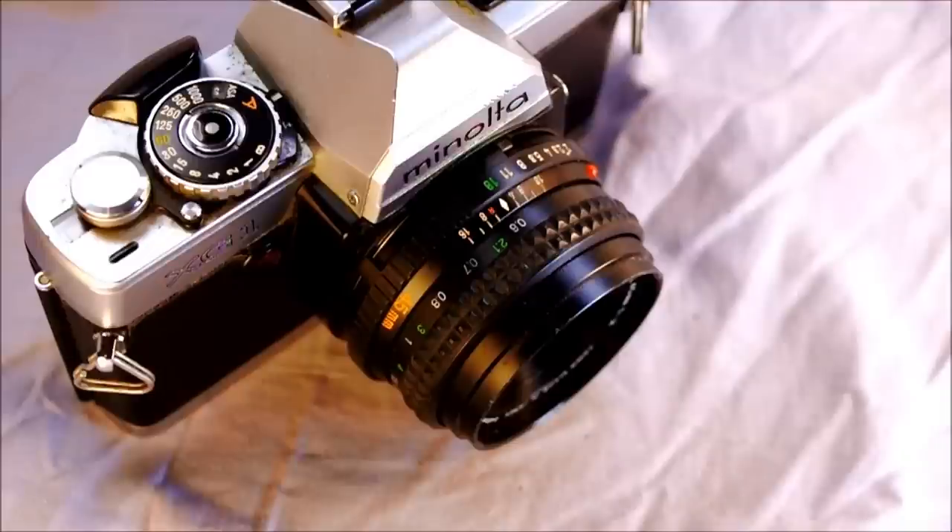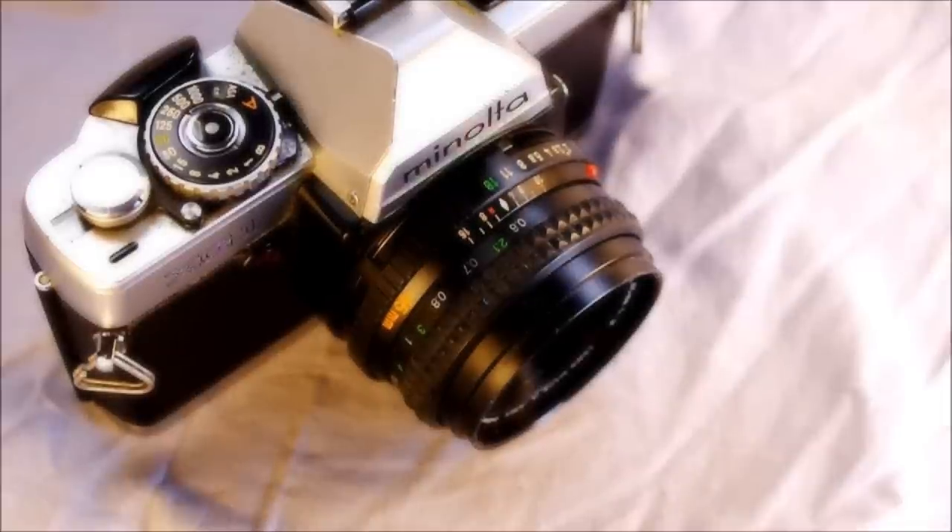It has a matte Fresnel focusing screen with split ring and micro prism collar. The flash syncs at 1/60th of a second for X flash and various speeds for M and FP. M and FP bulbs aren't really made anymore, so X flash — the modern electronic type you can pick up at a store today — is what's important.